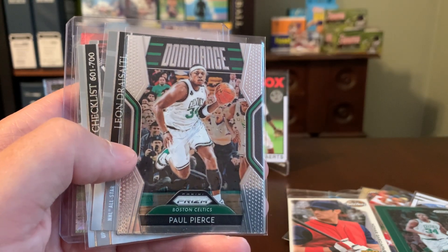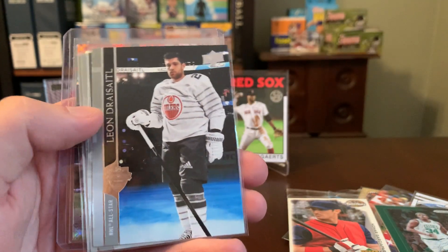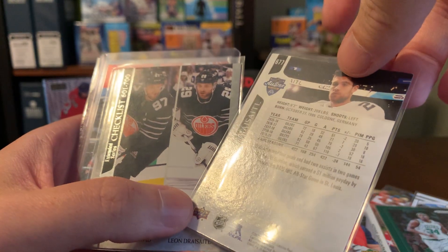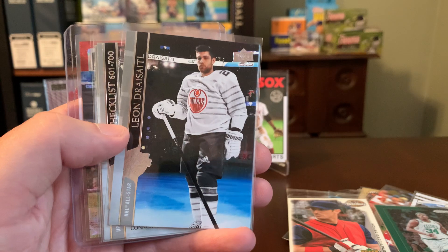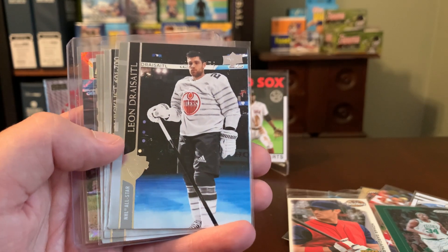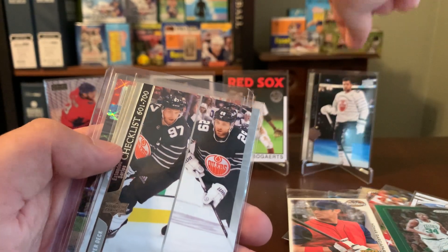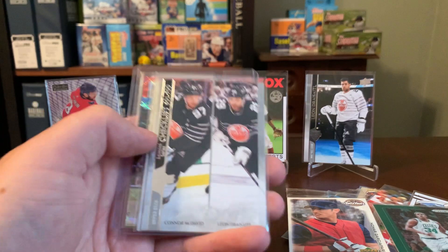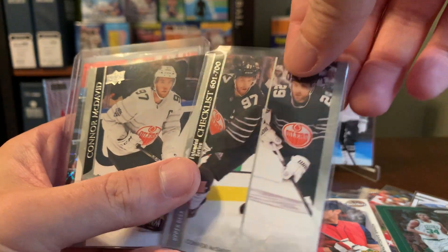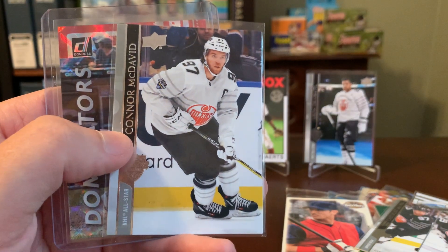Ditto for this one — this is a Dominance insert out of Prizm. And then check this out — Diego must have heard me reference him on previous videos — Leon Draisaitl here. These are from the Extended Series of Upper Deck, which is sort of like their update set. I never saw any of this on the shelves and didn't get to rip any myself, and I'm really happy to add Draisaitl to the collection. This guy is a top-10 player in the modern-day NHL who does not get a lot of love, maybe because his name is difficult to pronounce and he's overshadowed by Connor McDavid in Edmonton. We've also got a checklist here that features McDavid and Draisaitl, and then the McDavid card as well.